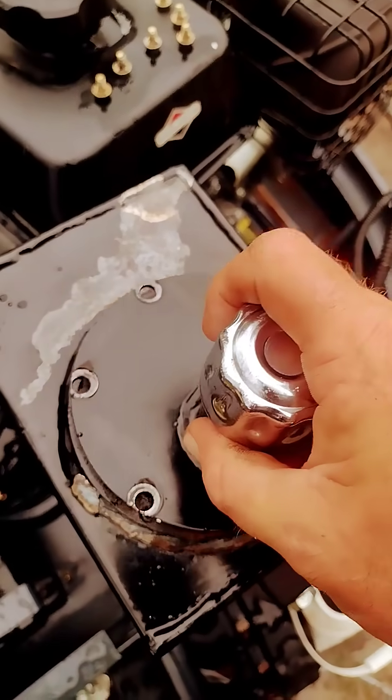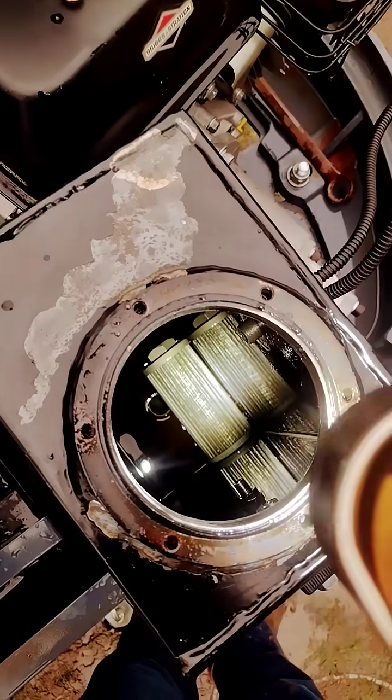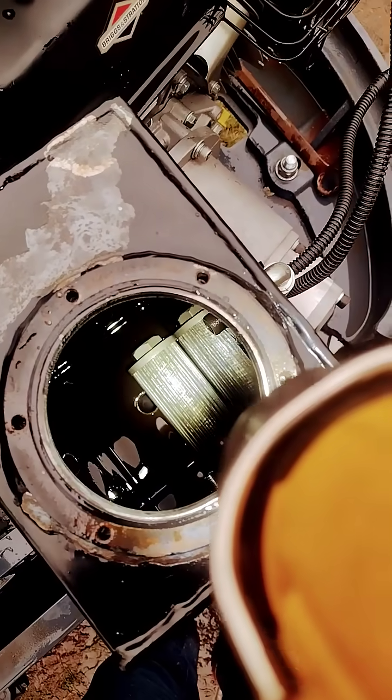Alright ladies and gentlemen, the moment we've all been waiting for — I've got this thing drained. There are so many people who say this machine does not have a filter in it. Let's see if it does. We'll remove this... and there IS a filter in there! I have no idea how to get to it though.